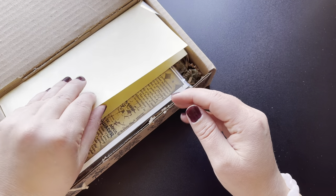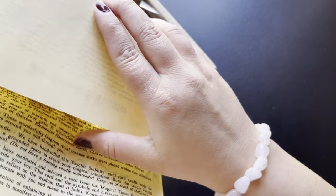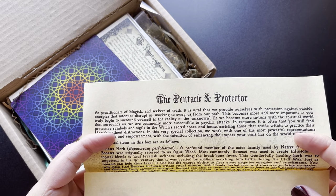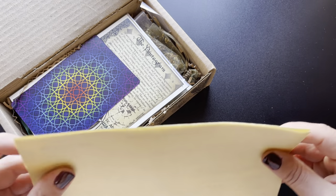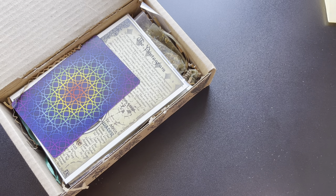So this would be the letter that goes with the box. I'm just going to take a quick peek and see what the theme is. The Pentacle Protector. Awesome. We'll set that aside — I'll read that during the second half of the video and I'll put timestamps down below as well.